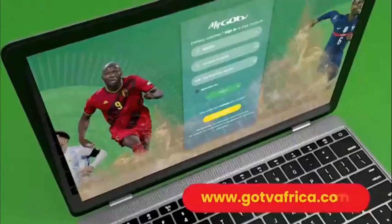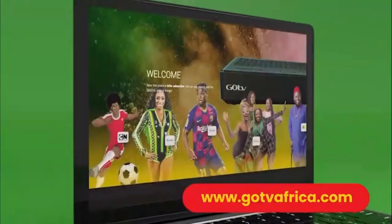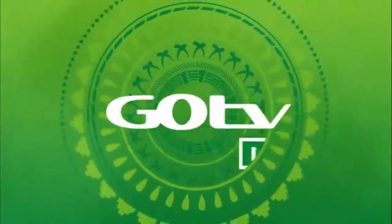You can also visit gotviafrica.com for full details on how to activate your GoCoda. Now, sit back and get set to enjoy all GoTV has to offer.